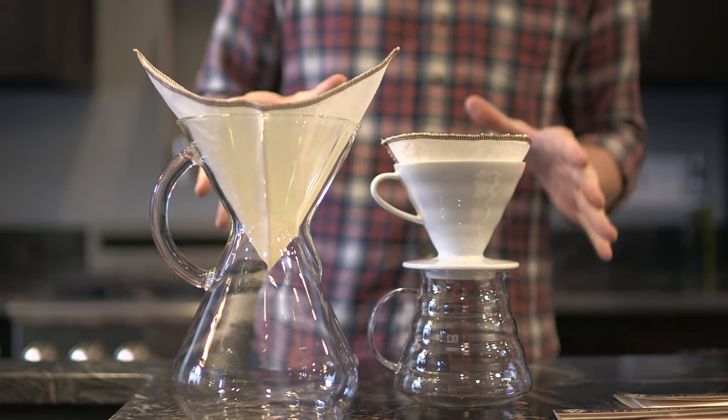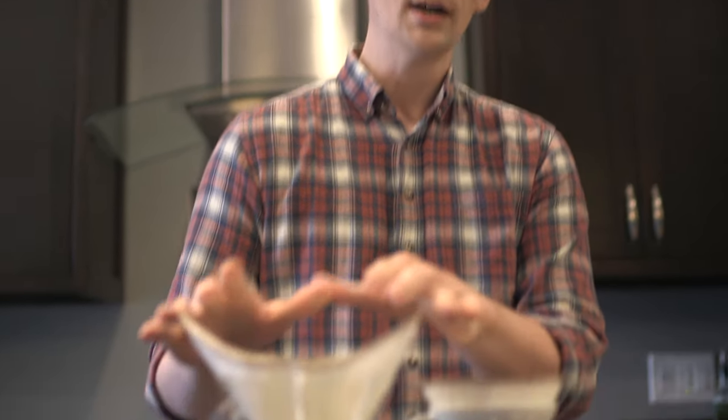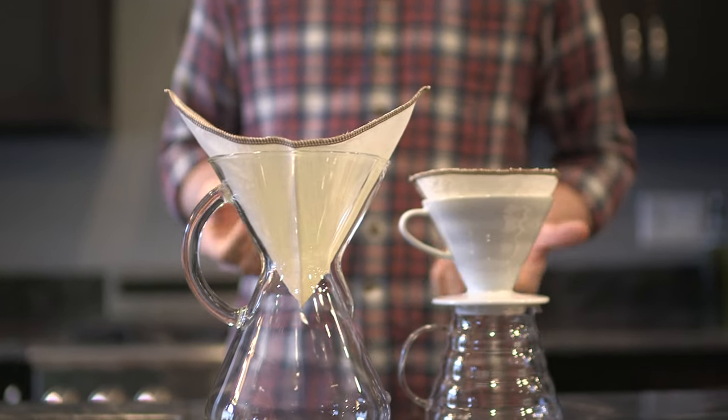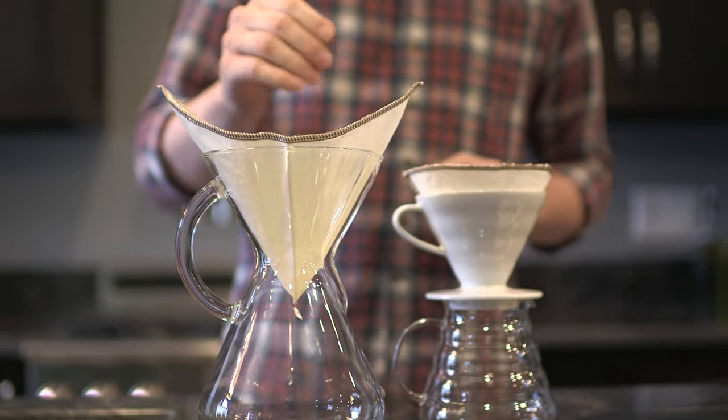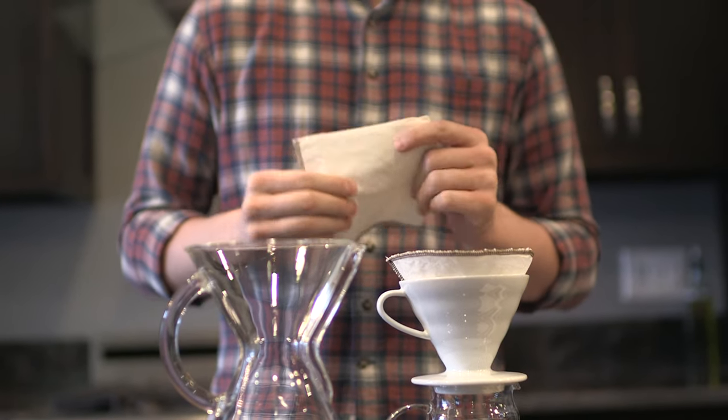For those of you who aren't familiar with cloth filters, the coffee that you get is essentially somewhere between French press and paper. If you're using a Chemex filter, you're used to a very light bodied brew, not a lot of oil, very crisp and clean flavors. This isn't going to add more body to your brew, but you're not going to have the same sediment that you might get in a French press or another metal mesh filter. So they're a great sort of in-between that kind of gets overlooked in the coffee world.